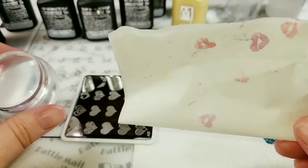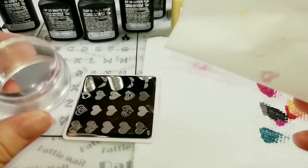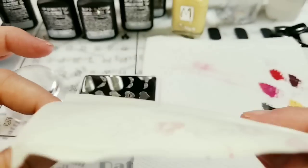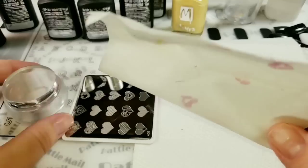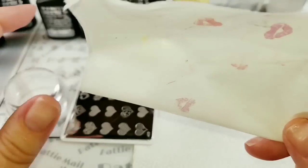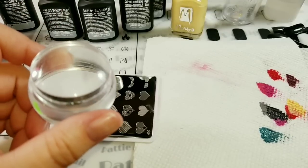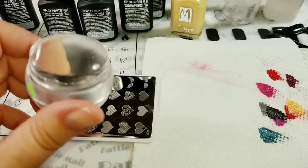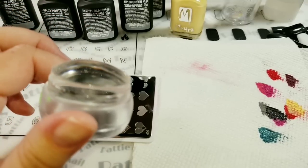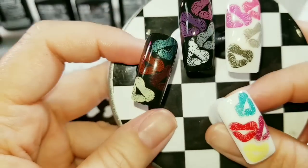When doing your cleanup, I would recommend that anything that touched non-cured gel be cleaned thoroughly and discarded. So I'm discarding this paper because I've been rolling my stamper over it with non-cured gel. I'm going to try using soap and water — I've heard people use that — to try washing the residue off the stamper. I have no idea what's going to happen.